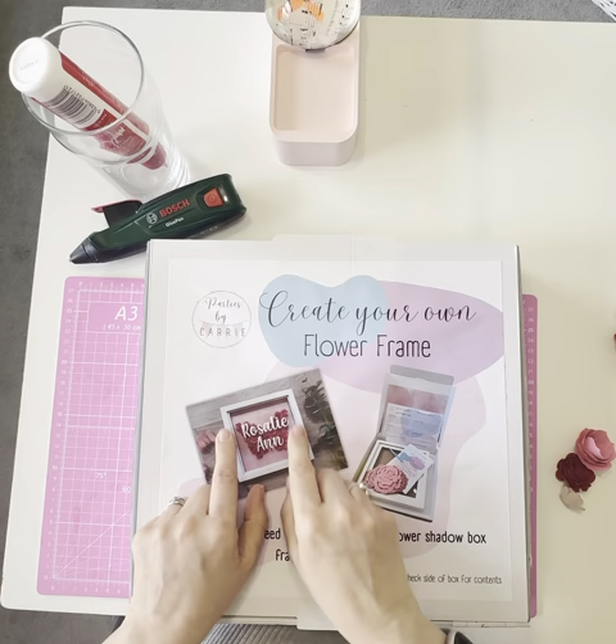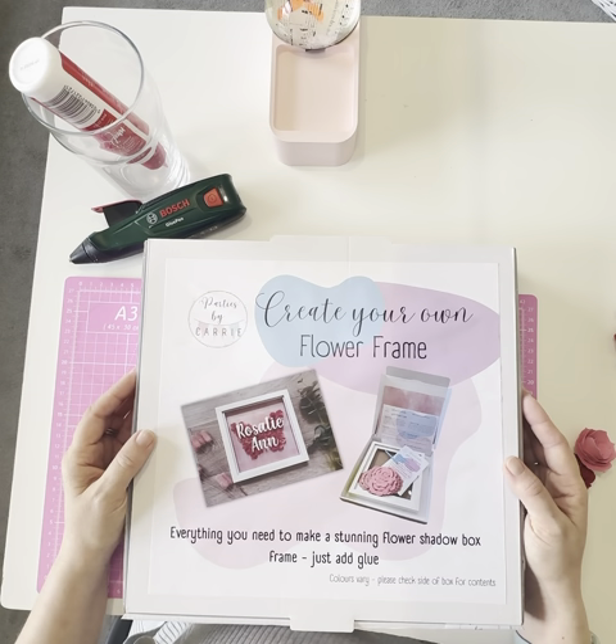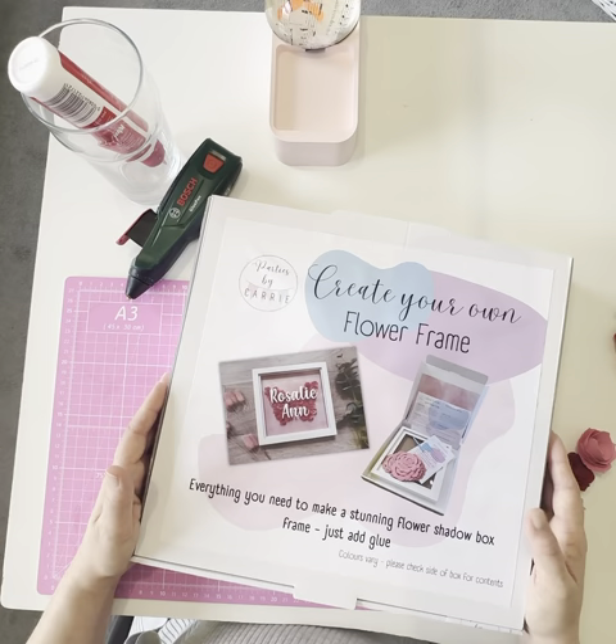If I flip the box back over, you can see this one has a name on the front, but there are lots of different options — you can have a date, all kinds of different things. Whatever you like, really, can be personalized on the front of your frame.